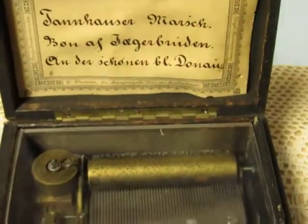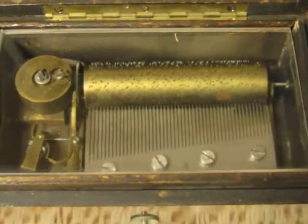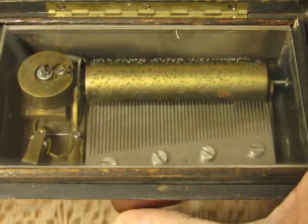As you can see this has a very, very old movement. And while we're here I'm just going to go ahead and start it up.